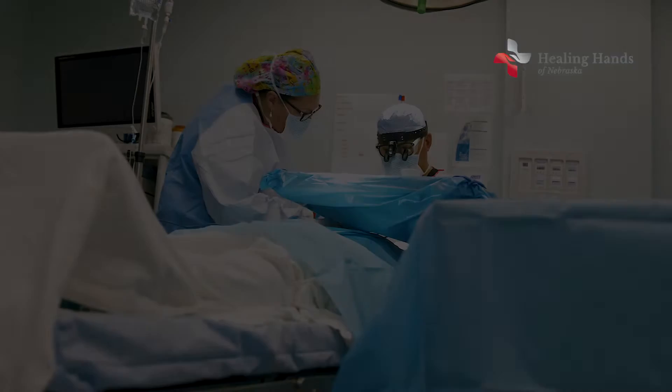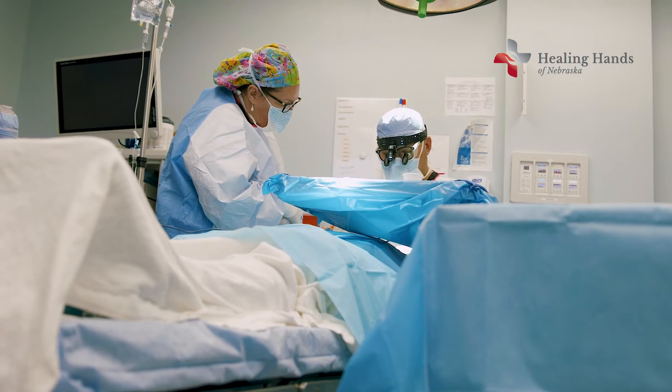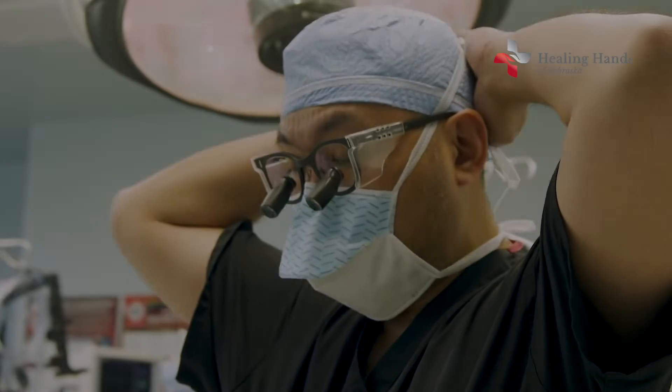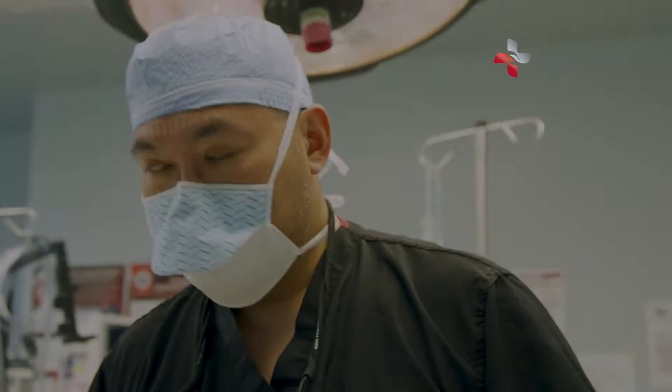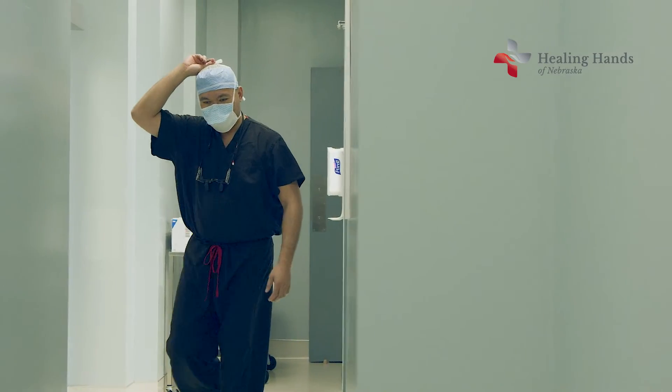I tell everybody after this operation that for the first two weeks after surgery, I don't want you to lift anything heavier than a gallon of milk. That's mainly because I don't want the stitches to pop, I don't want you to end up with bleeding, and I don't want you to end up with a wound complication.